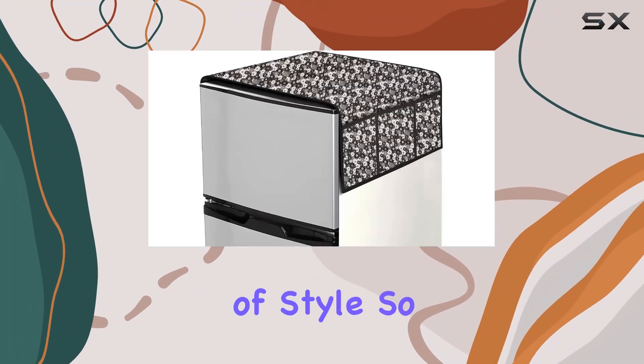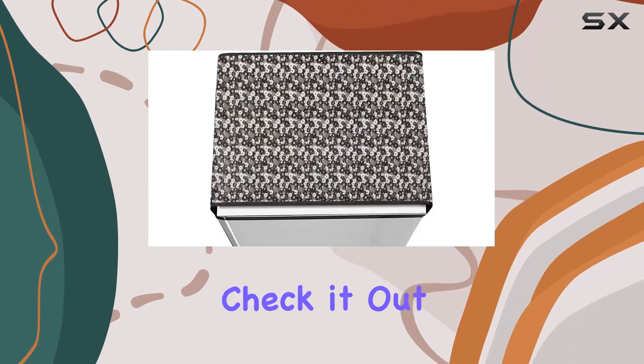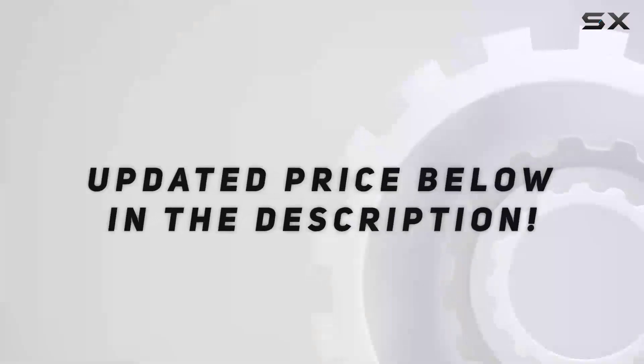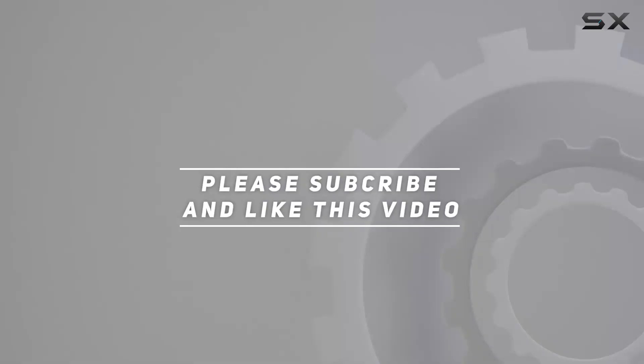It adds a touch of style, so do yourself a favor and check it out — trust me, you won't be disappointed. Check out the video description for the updated price, and thank you for watching.